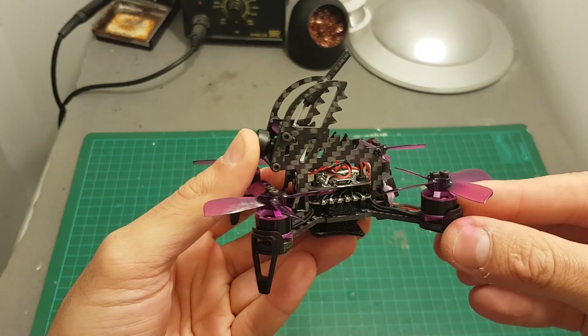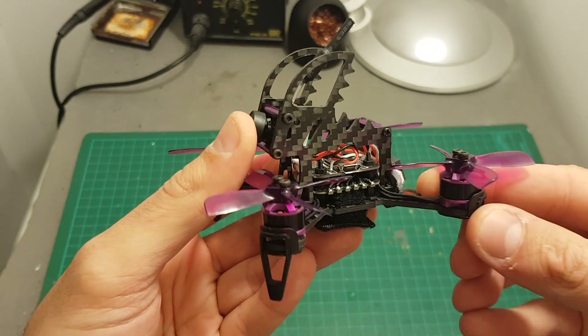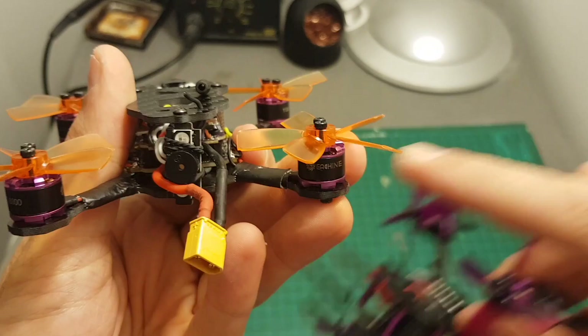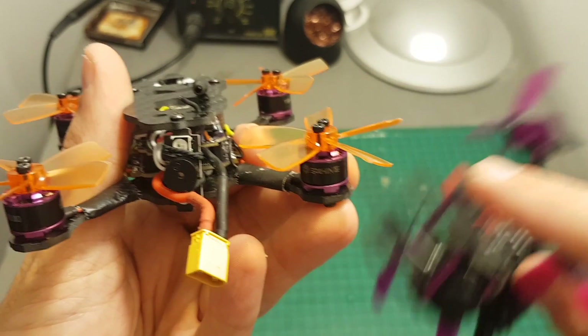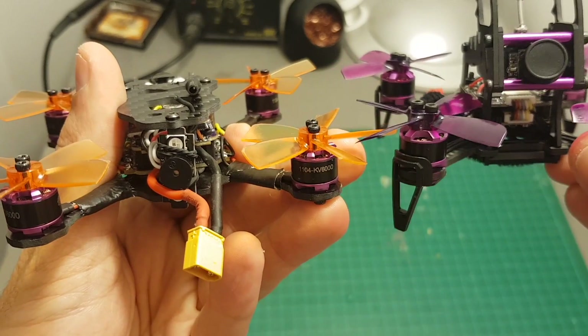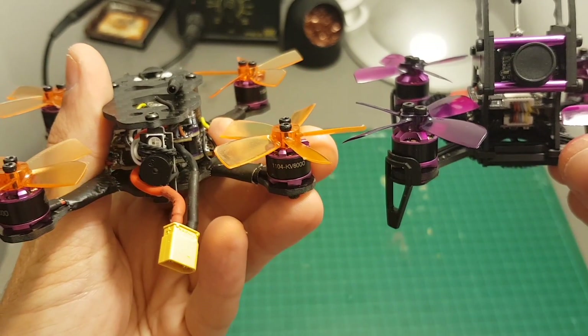The motors of this quadcopter are 1104 6000kv motors. They don't have any brand name on them and they are very similar to the motors that were placed on my Lizard 95. These are essentially the same motors — their shape is not identical but they are still very similar.